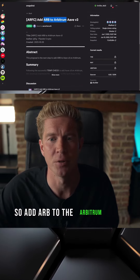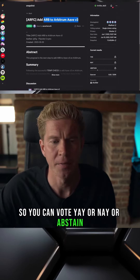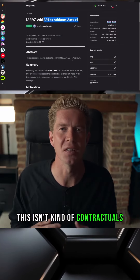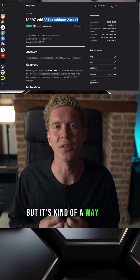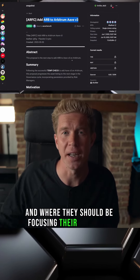So, add ARV to the Arbitrum Arve v3, and then you can vote on this. You can vote yay, nay, or abstain, and that'll give the developers feedback on how they're building their roadmap. This isn't contractual — there's no smart contract rules in place here — but it's a way for developers to get a feel for how the community responds to proposals and where they should be focusing their attention.